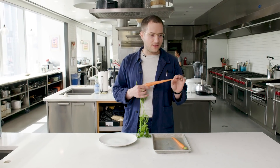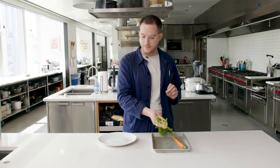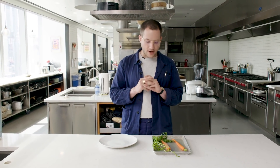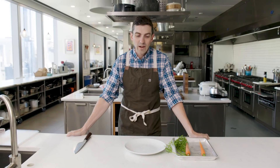I think in the interest of time, I'm going to grab a mandolin with a julienne attachment and get some nice little matchsticks and kind of make a carrot rapée. I'm going to make a mustardy vinaigrette and toss those together, maybe a little nut and some cilantro in there.